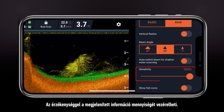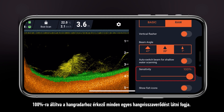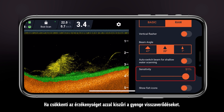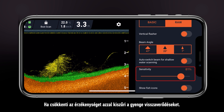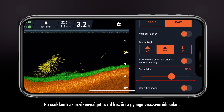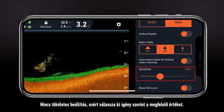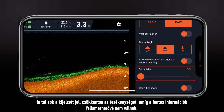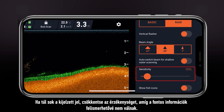Sensitivity controls how much information you see. At 100%, you will see every single sound reflection your sonar receives. Reducing the sensitivity will filter out weak reflections. There is no perfect setting, so adjust it accordingly. If there is a lot of clutter, reduce the sensitivity until you can make out the important information.